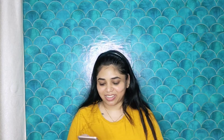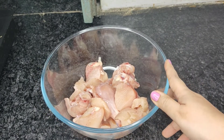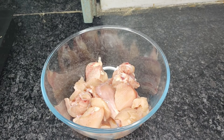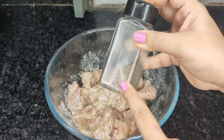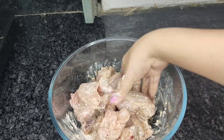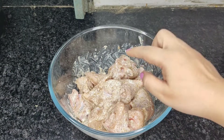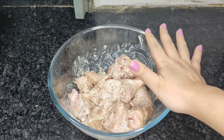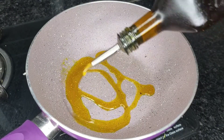So guys, I have taken 750 grams of chicken and according to the recipe we have to marinate it first. For marination, I am going to add 1 tablespoon of a mix of fennel seed powder, cumin seed and black pepper, and a little bit of salt. I will keep this for at least 1 hour — if you don't have time, keep it for at least half an hour for better results.